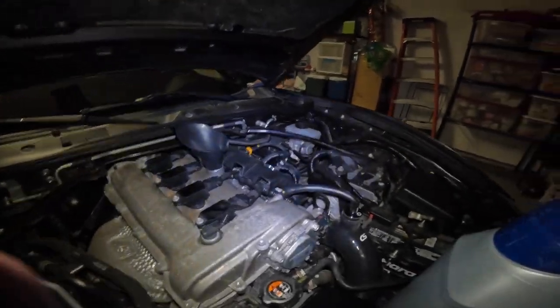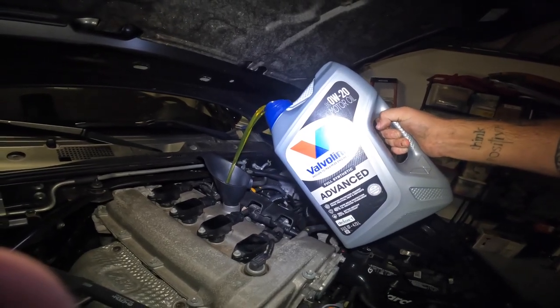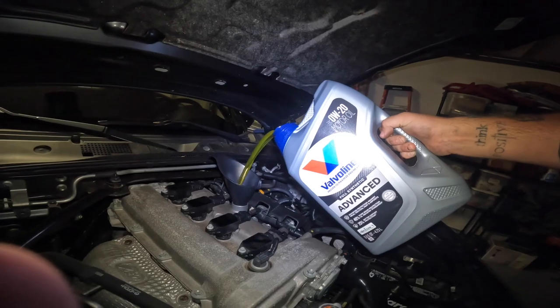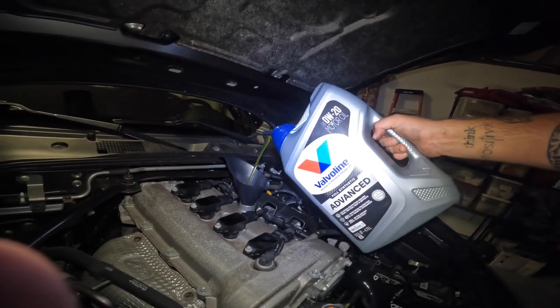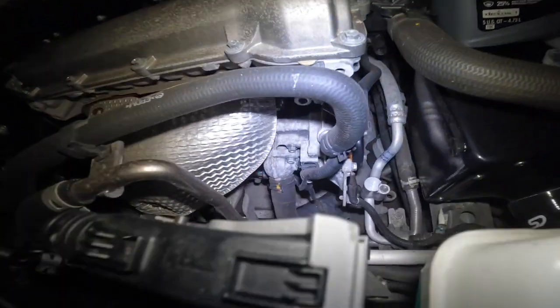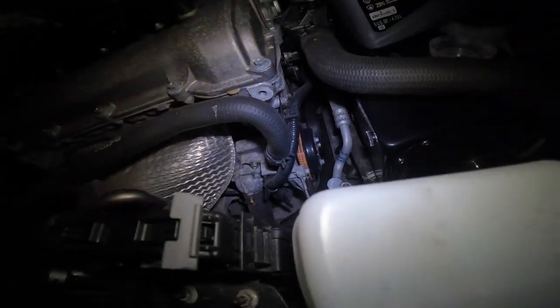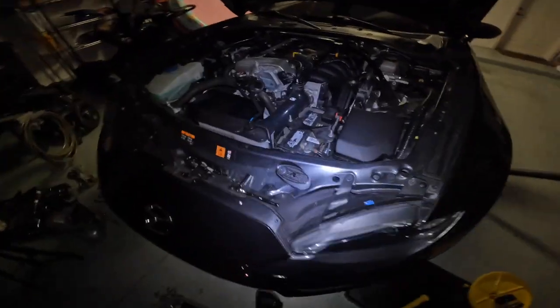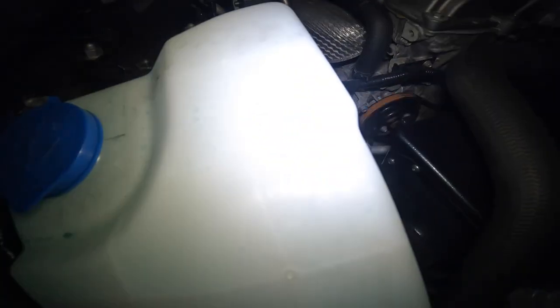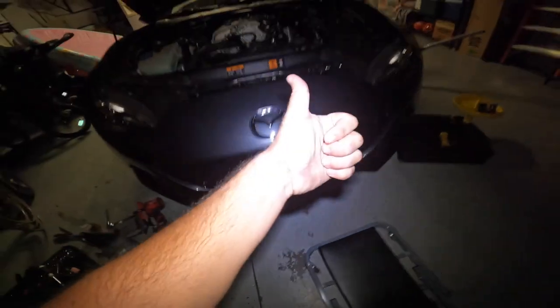I'm using full synthetic advanced 0W-20 from Valvoline. I typically put in about half of what it's supposed to take first, then look down there at the oil filter and check for any drippage, and also check for any drippage from the drain bolt itself. It appears we're good, so I'm going to top it up and start it up. With the car running, check for leaks again — looking bone dry, and just like that you're done.